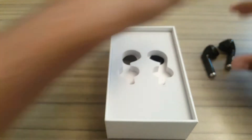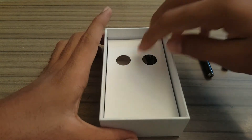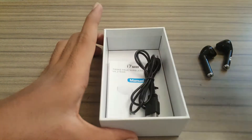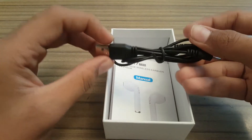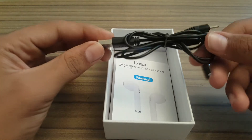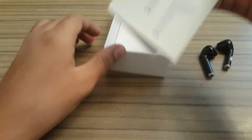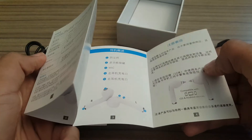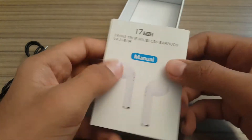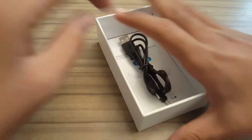Setting the earpieces aside, let's look at the box accessories. It is packaged very well so it cannot be damaged during shipping. There is also a charging cable and a manual in both English and Chinese, as it is made in China and imported into Pakistan.